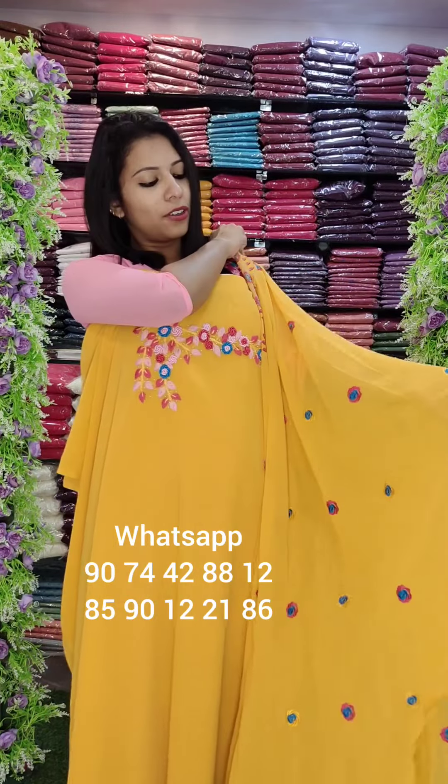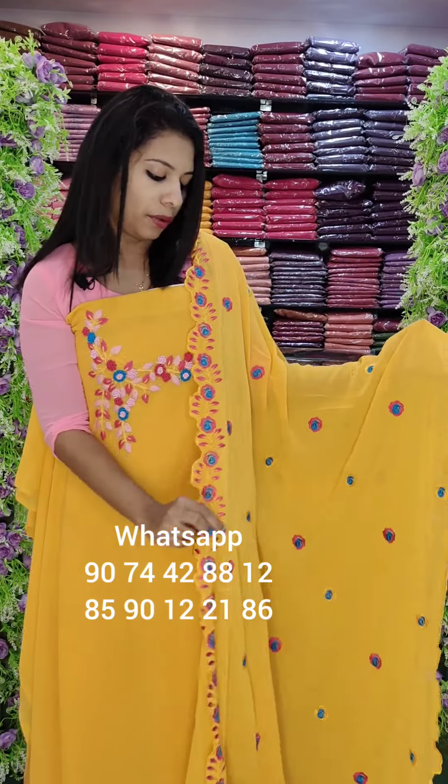This is a top length — top length is 2.6 meters. This is about 2.4 meters. This is a full work pattern. Bottom lining is a crepe fabric, 4 meters, same color. Rate is 1580 with free shipping.